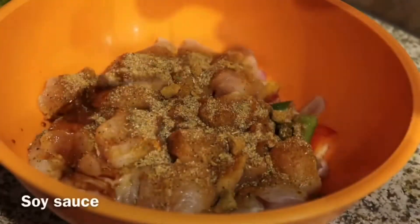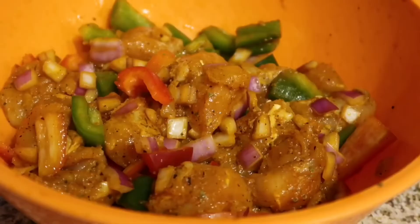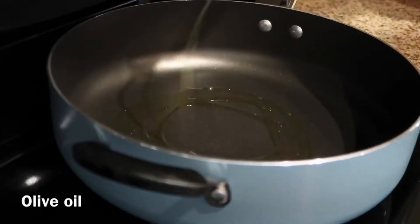Next, you're going to drizzle a little bit of soy sauce over your chicken, then squeeze the juice of one lime. Make sure you mix and coat everything together.